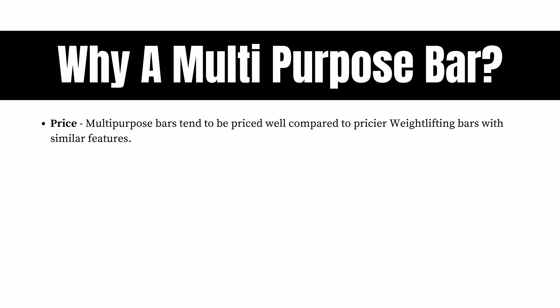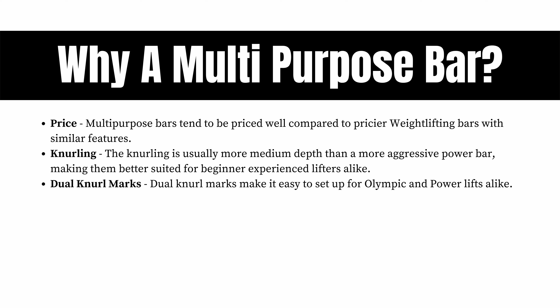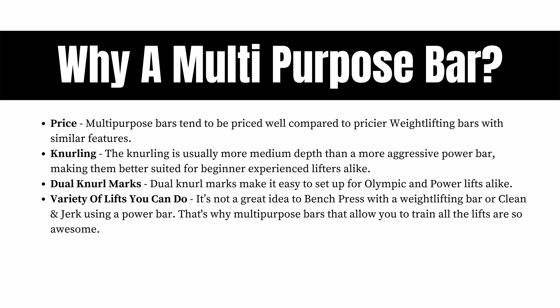Multi-purpose bars, or general purpose bars as they're sometimes called, are what I recommend for most lifters. Here are a couple of reasons you should invest in this type of barbell over any others. First is going to be the price — multi-purpose bars tend to be priced well compared to pricier weightlifting bars with similar features. Second is the knurling, which is usually more medium depth than a more aggressive power bar. They also have dual knurl marks which make it easy to set up for Olympic and powerlifts alike. It's not a great idea to bench press with a weightlifting bar or clean and jerk using a power bar, and that's why a multi-purpose bar that allows you to train all the lifts is so awesome.